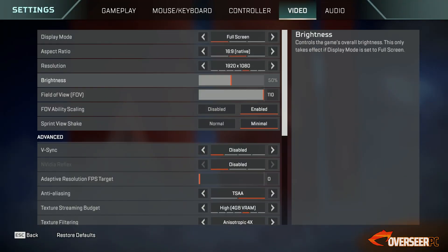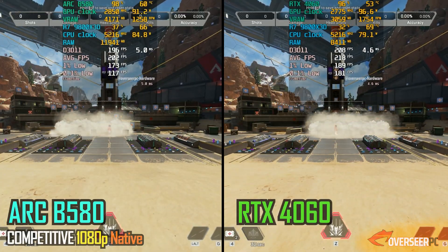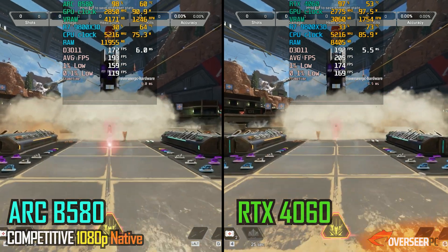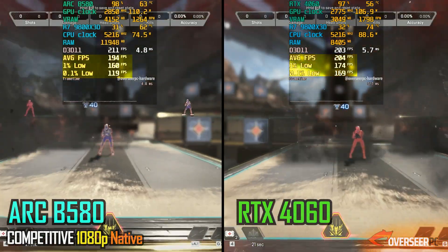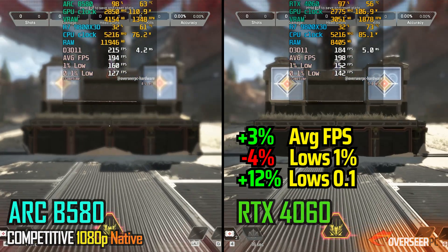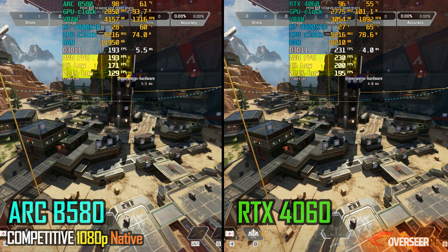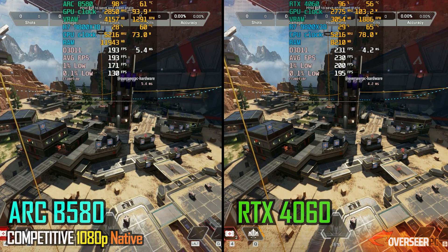Moving on to our next game, we have Apex Legends. In our 1080p heavy action benchmark scene, the RTX 4060 is slightly ahead at the beginning. However, when we go through the smokes and explosions, the Intel B580 is actually much more stable on the 1% lows, despite losing out on the 0.1% lows. In static scenes, the 4060 is clearly better and has better lows compared to the Intel GPU, but take both benchmarks into consideration.